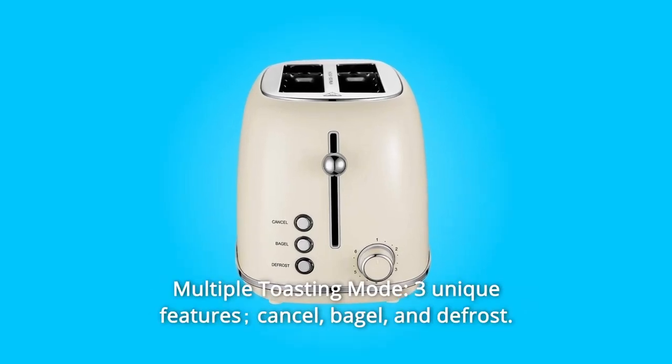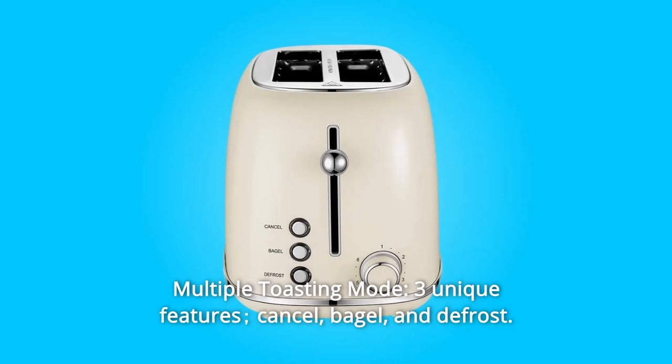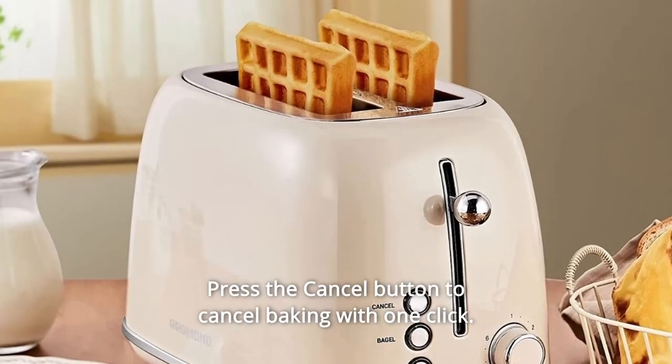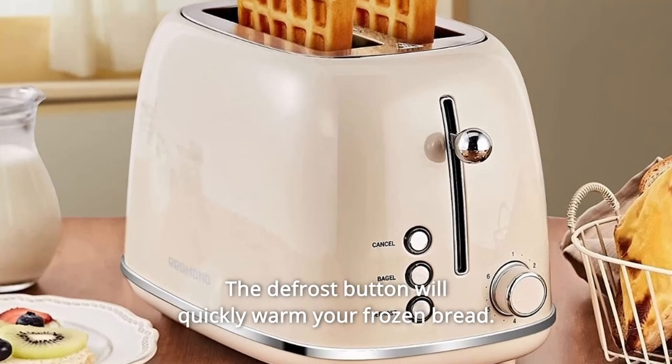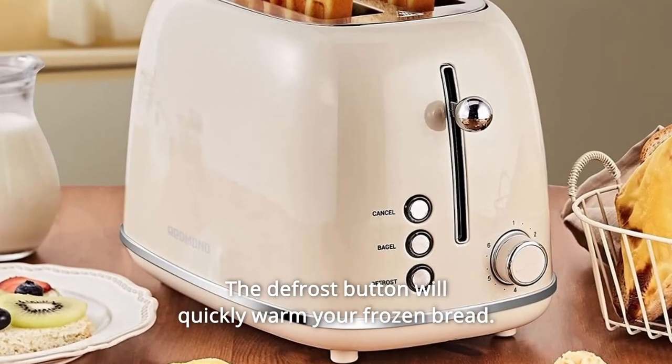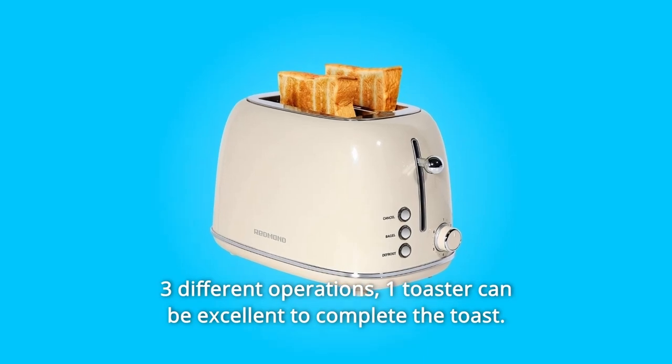Number 3: Multiple Toasting Modes. Three unique features: cancel, bagel, and defrost. Press the cancel button to cancel baking with one click. The bagel button helps you achieve perfect bagel baking. The defrost button will quickly warm your frozen bread. With three different operations, one toaster can excellently complete the toast.